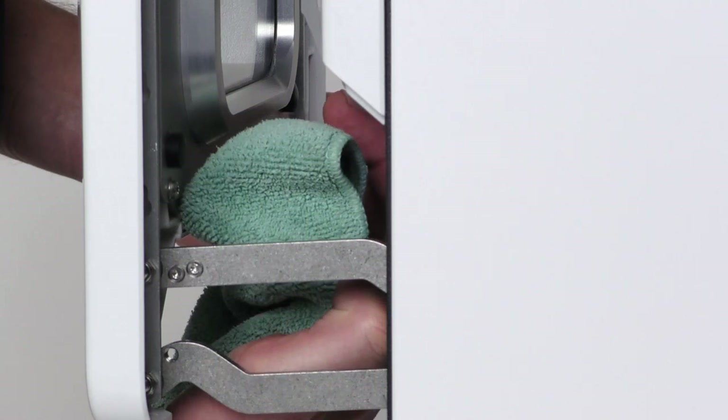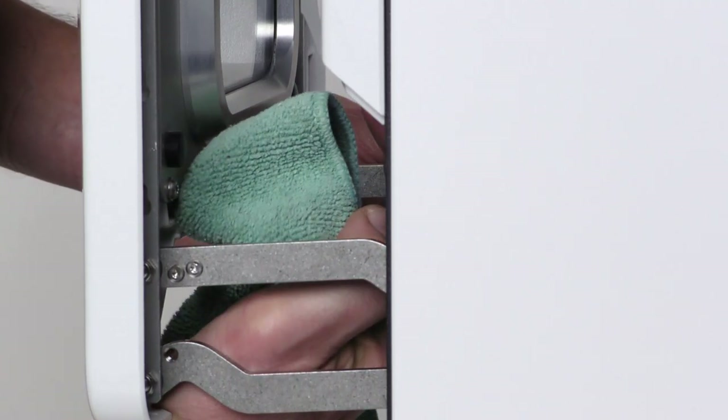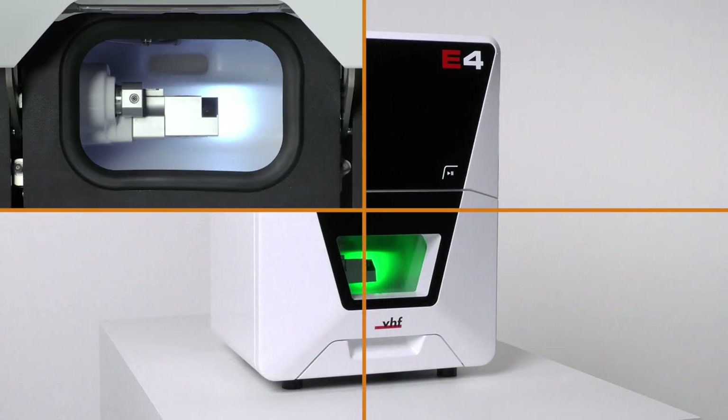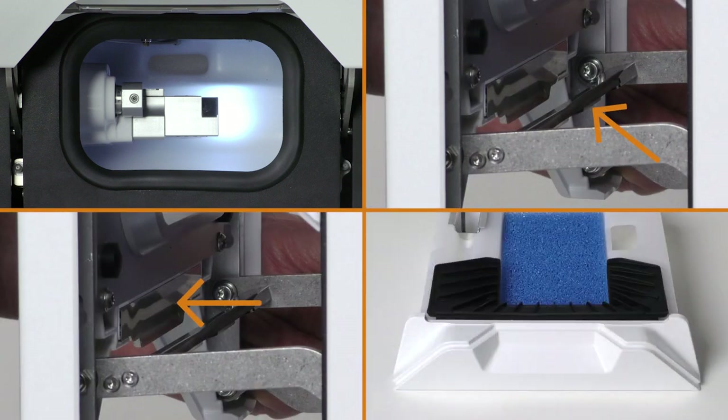Clean both sides of the cross brace sealing lip with the damp cloth, then clean the contact surface behind the sealing lip thoroughly. If residues still remain after cleaning, clean the working chamber door gasket, the cross brace sealing lip, the contact surface, and the sealing lip of the return mat with tech powder.